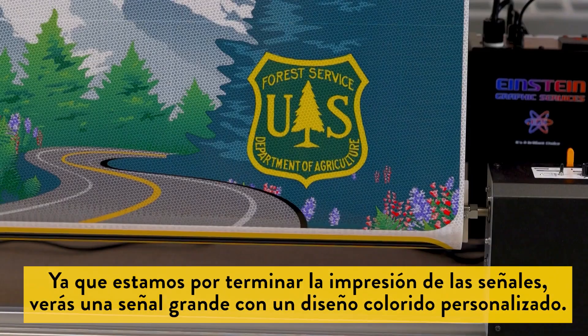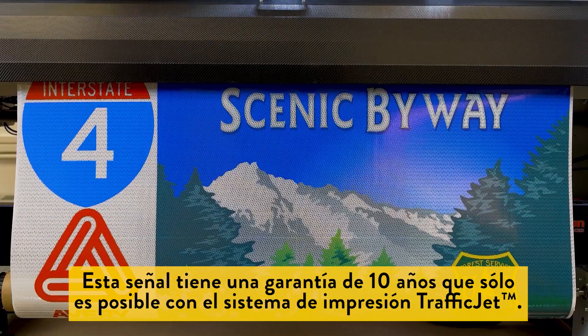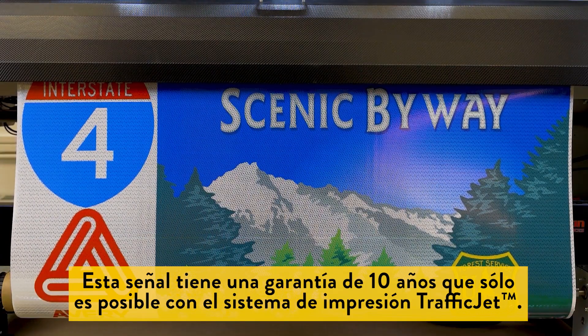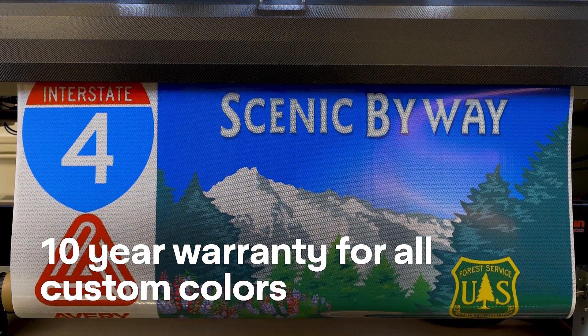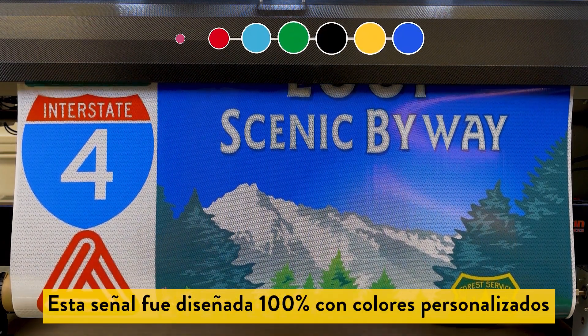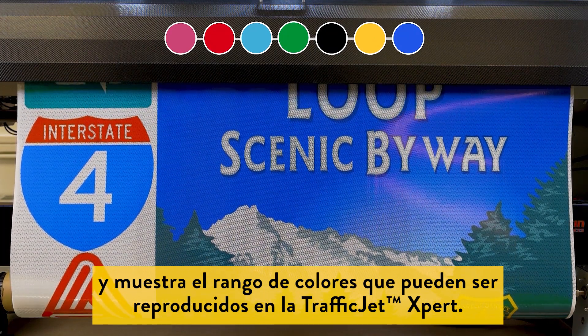As we get to the end of the print job you'll see a large sign featuring a colorful custom design. This mountain loop sign carries a 10-year warranty that is only possible with the TrafficJet print system. This sign was designed 100% with custom colors and shows some of the range of what can be reproduced on the TrafficJet Expert.